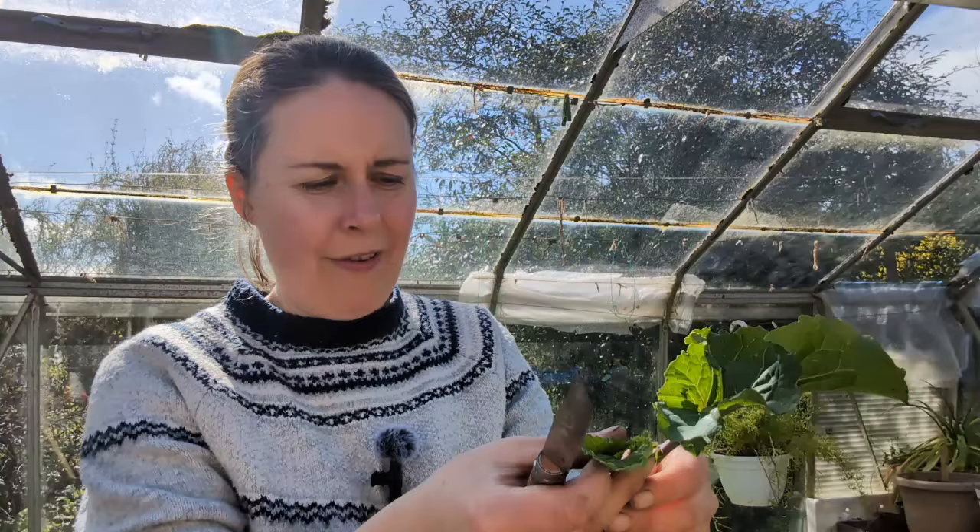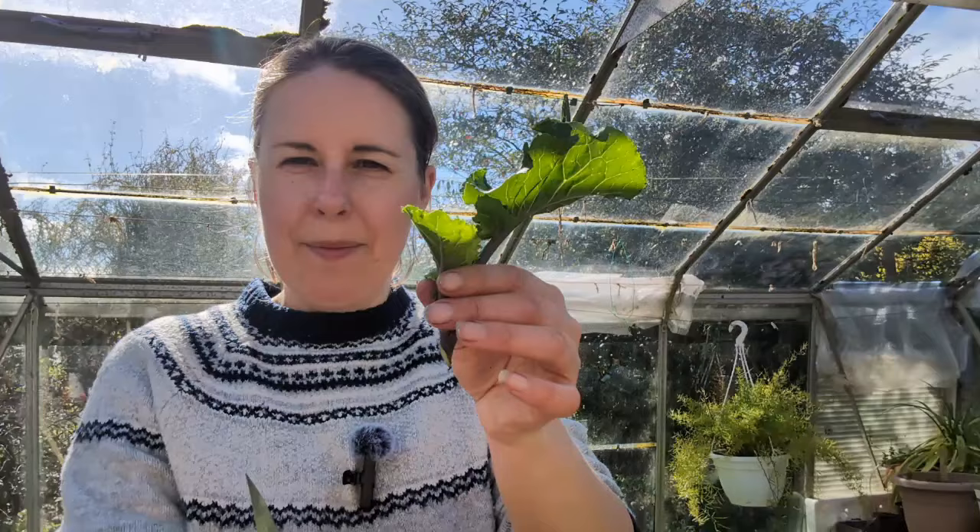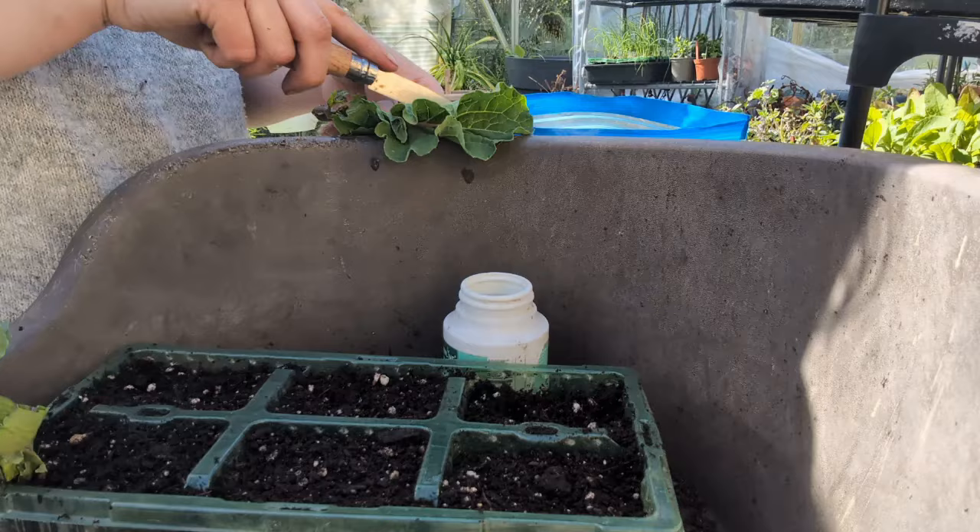With these short cuttings, I'm going to take out the growing tip - as with dahlias, taking out the growing tip means it's going to concentrate on root growth as opposed to top growth. Then I'm going to trim down the leaves so that it's not going to transpire too much. There's my little cutting - just dip it in the rooting powder and tap it off, then push it into the compost.